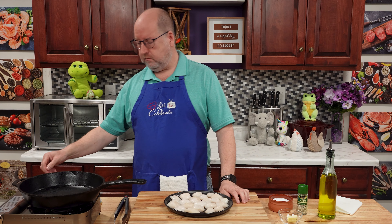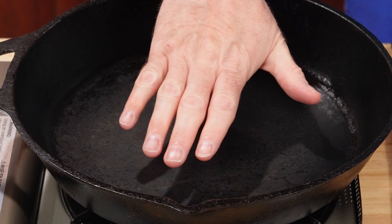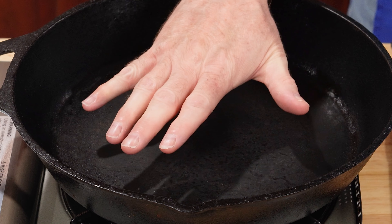I'm going to get my pan heating over medium-high heat, and I want to get this nice and hot. I'm using a cast iron pan. You could use stainless steel. You could use a nonstick if you wanted, but you're not going to get quite the same sear as you will in a cast iron or stainless steel. We want this screaming hot. I'm going to add some olive oil — just about a tablespoon — and we're going to wait until it starts to smoke.